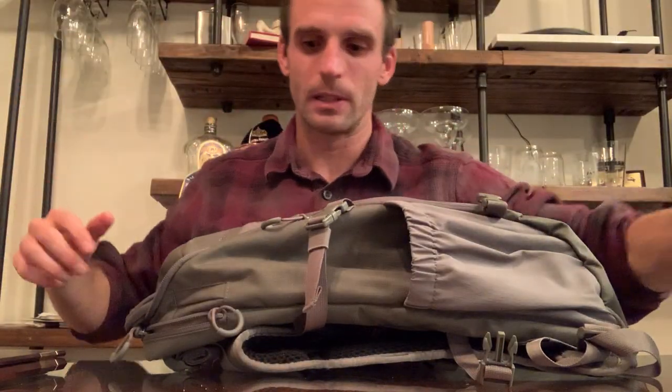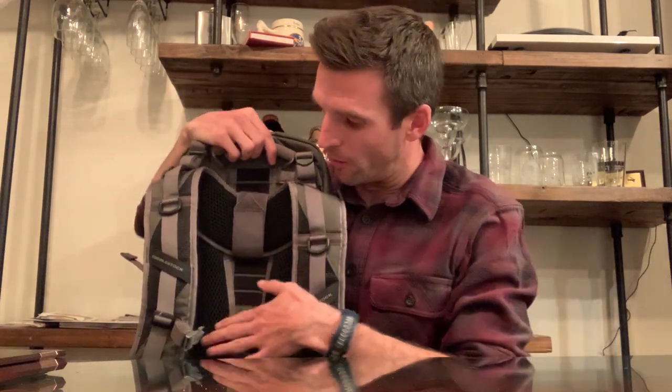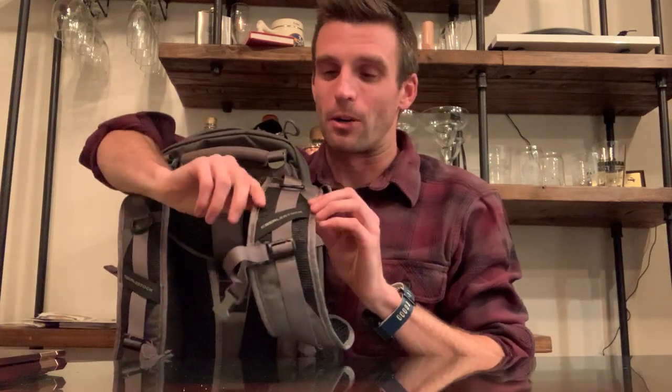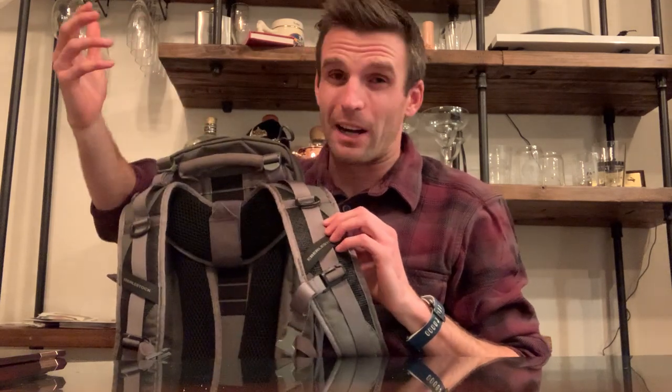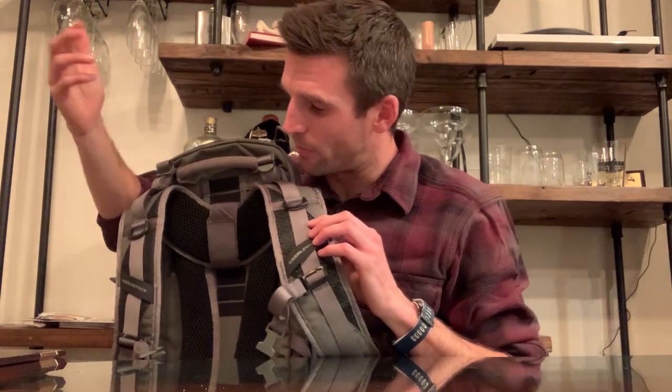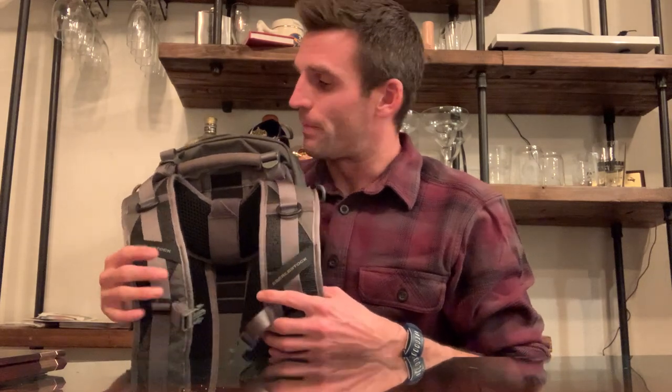Moving on to the back: almost every Burlistock bag has adjustable height, and they're always very soft and breathable backs and shoulder straps. These shoulder straps are wider than the Bandit's, so you can potentially carry a little bit more weight. I never had a problem with the Bandit's straps for how small that pack is. This one uses their conventional padded strap-and-back system — I love it, I wear them everywhere, and I've been using these packs for 10 years with absolutely no complaints about the back.